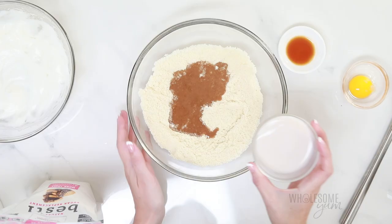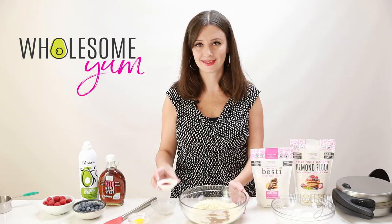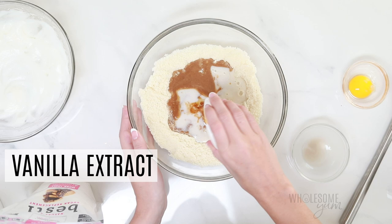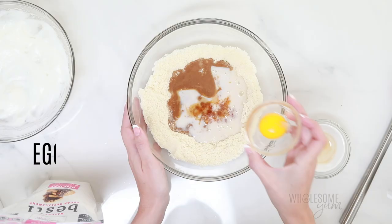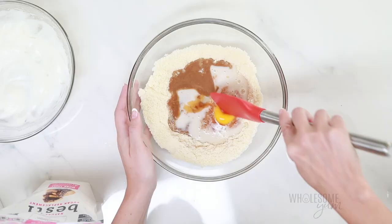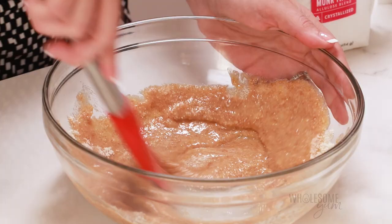Now I'm going to thin out the batter with a quarter cup of unsweetened almond milk. You can use vanilla almond milk here if you like, but I'm also adding half a teaspoon of vanilla extract. A different type of milk will work just fine as well. Add the egg yolk in there too, and then mix it together with a spatula. At this point I prefer a spatula rather than a whisk since the batter is a little bit thicker, but you can use the same whisk if you want.